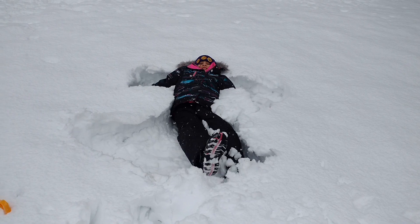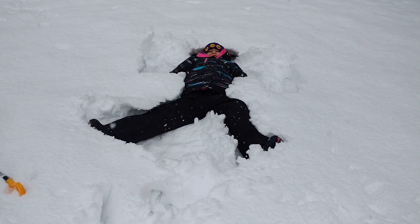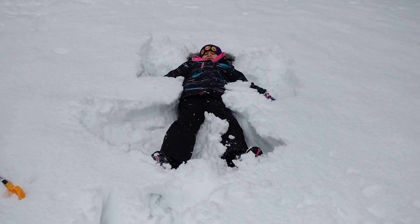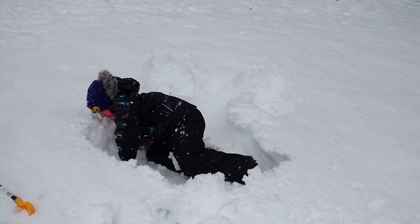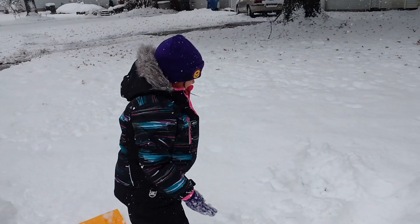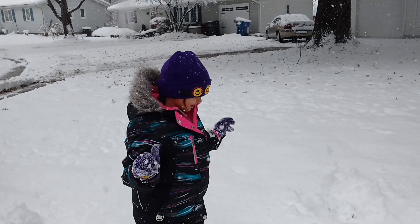Move your arms. Come on, big wide arms. There you go. Okay, get up. Let me see the angel. There we go. Is that a good angel? Look at me. Was it a good angel? All right.